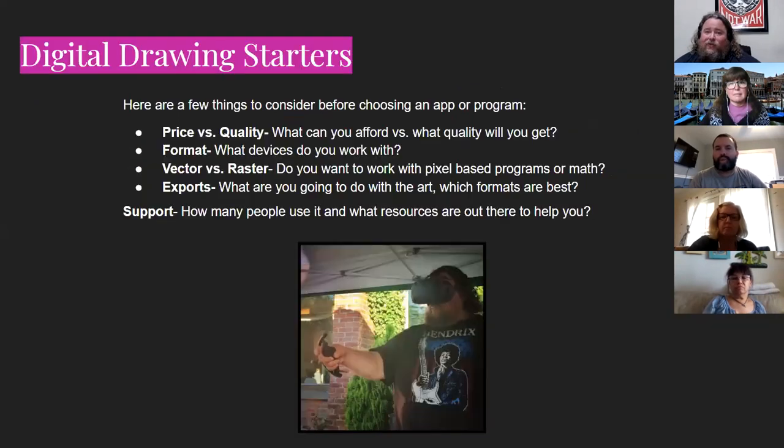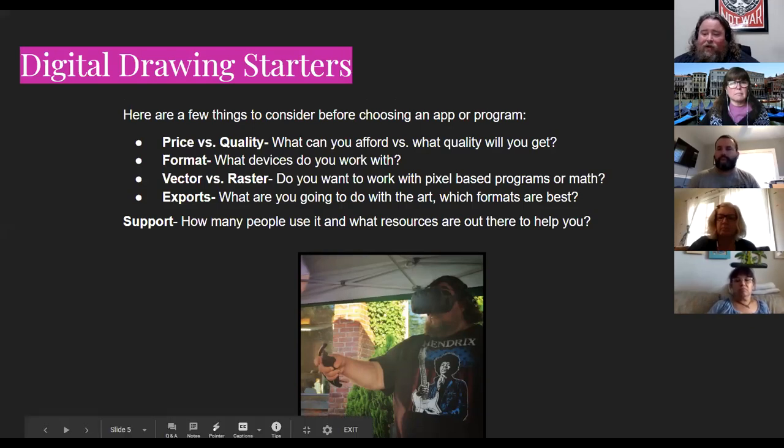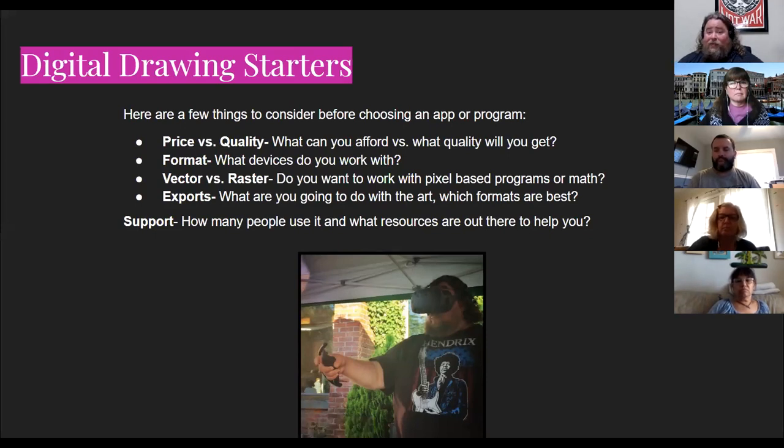Here are some starters. When talking about digital drawing, these are questions I always present before we talk about actual apps. Price versus quality — I'm going to give you a bunch of free tools. When using free tools, you might not have the best tools available, but there are low-cost and free options. You want to consider whether you want to pay for something and if it gives you more privacy. There are a lot of great tools out there that are low cost and free.